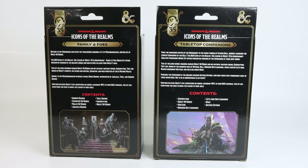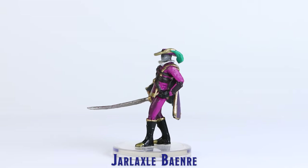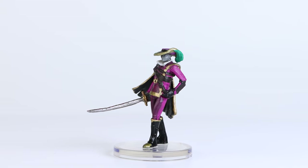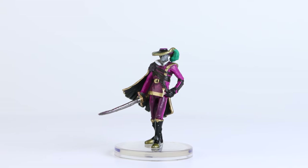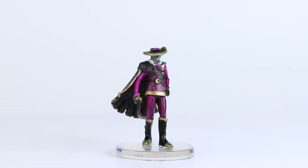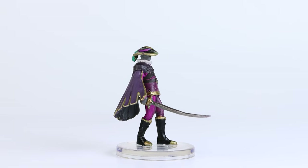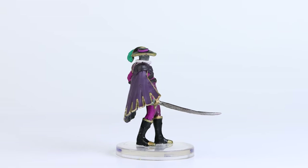First, I will take a closer look at the minis included in the Family and Foes set. Here we have Jarl Axel Bainray. While there are not a lot of sculpted details on this mini, there are a lot of nicely painted details. Although it is hard to see under the wide brim of his hat, this mini does depict Jarl Axel wearing an eyepatch over his right eye.